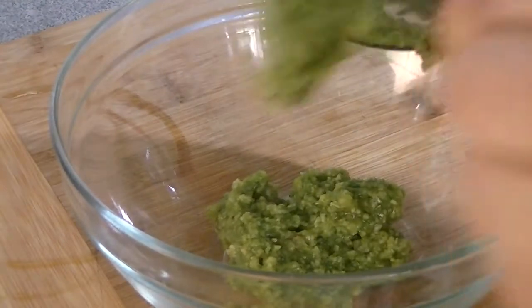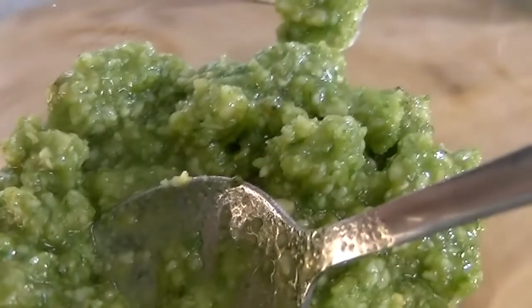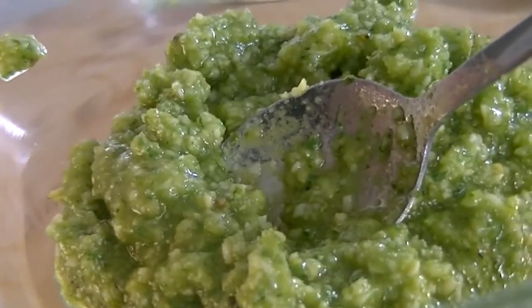If you want a bit more flavor, feel free to add the rest of your cheese, and depending on your consistency you can add a little bit more olive oil if you'd like. It is a very versatile recipe and you can adapt it to any dish you're going to use it for.